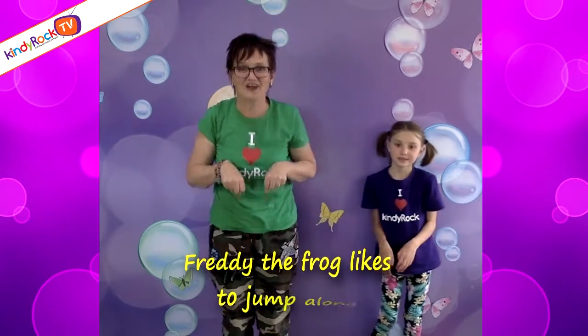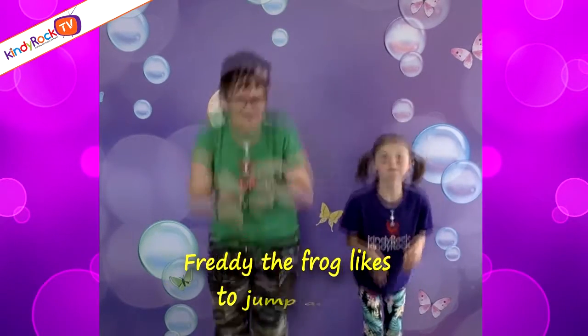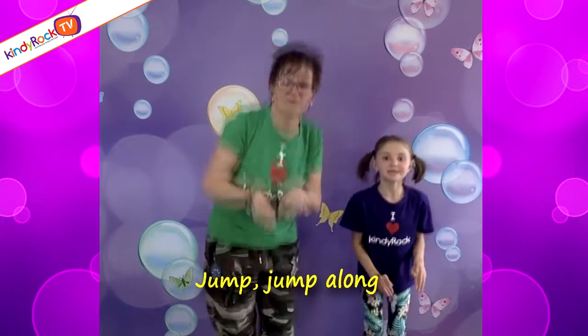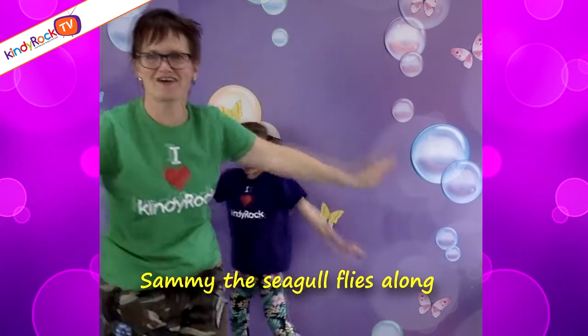Freddy the Frog likes to jump along, jump along, jump along. Freddy the Frog likes to jump along, jump, jump along.